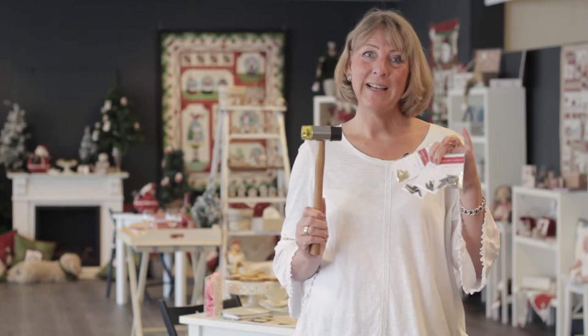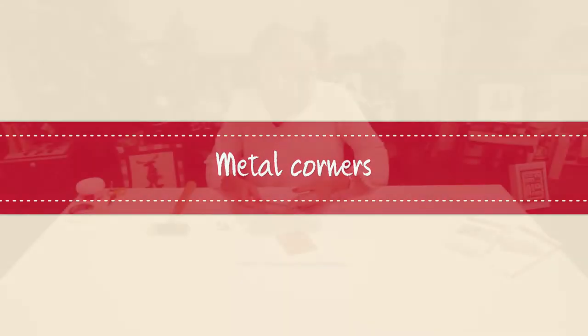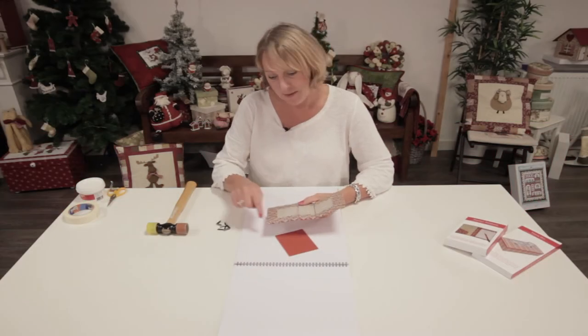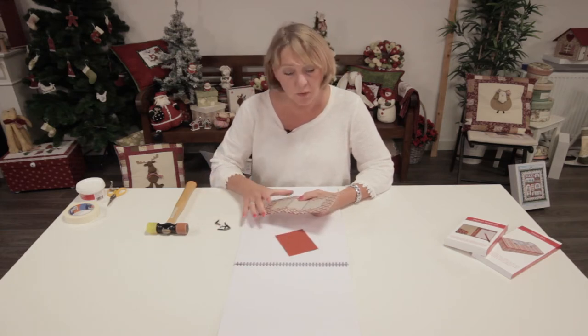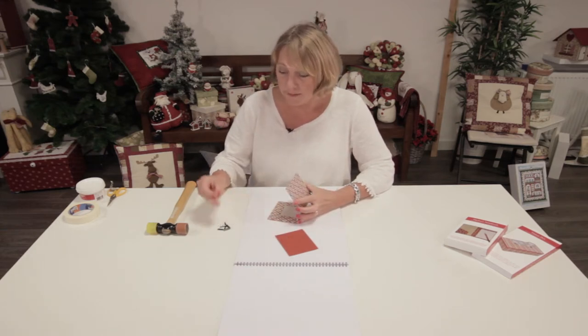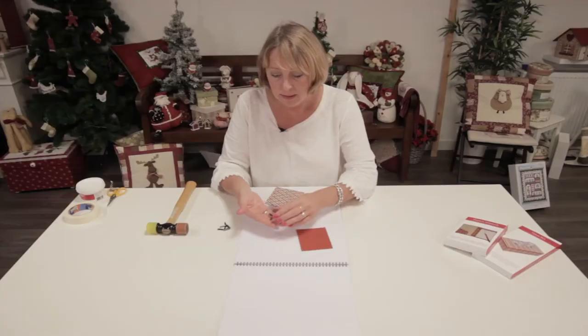Hi again at Tips and Tricks. I'm going to tell you everything about the metal corners. As soon as you have all these corners finished, you can choose if you want to apply the metal ends. We have metal corners and let me show you these.